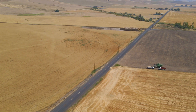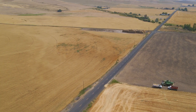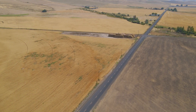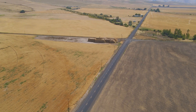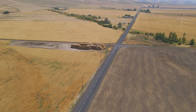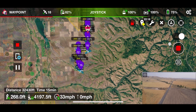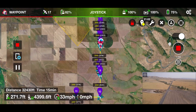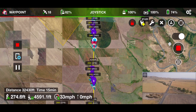We have reached 3,000 feet — check out the view! Our view today through the golden fields of Eastern Oregon is looking fantastic. Our target point is over 32,000 feet of autonomous flying with the Mavic Air 2 — a total distance of 32,430 feet. Let's keep watching.